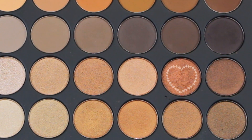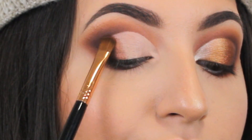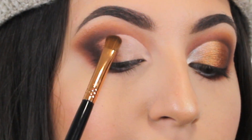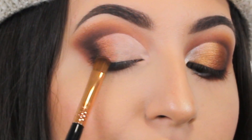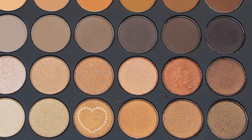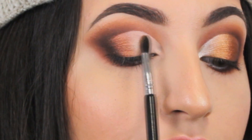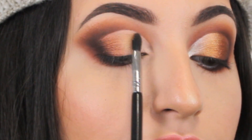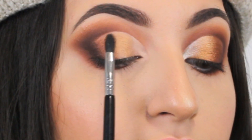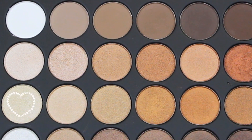On top of the concealer, I'm gonna apply a beautiful copper shade. Now, instead of the copper shade, I'm gonna apply a gold eyeshadow. And in the inner corner of my eyes, I'm gonna apply a pure eyeshadow.